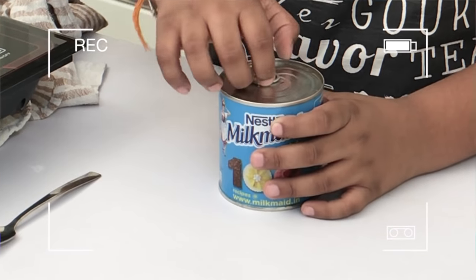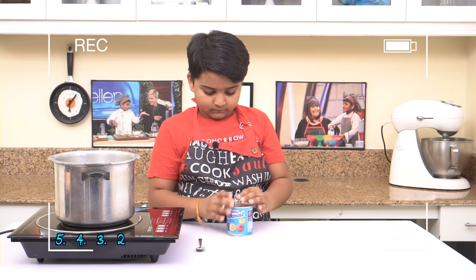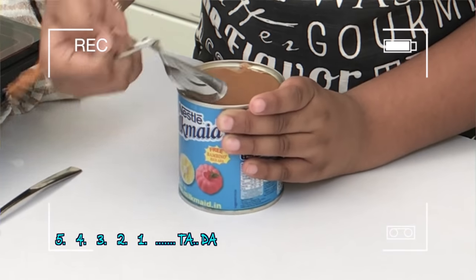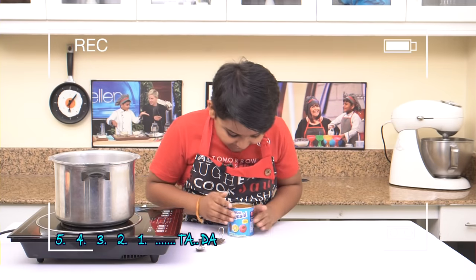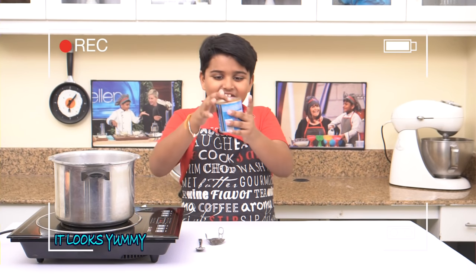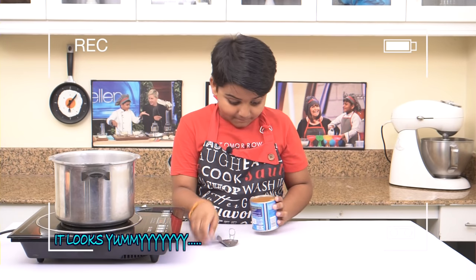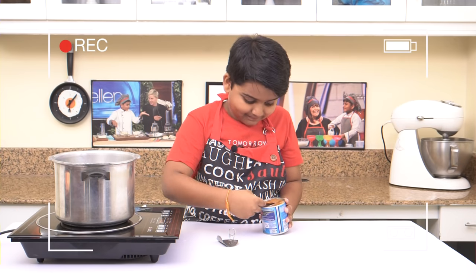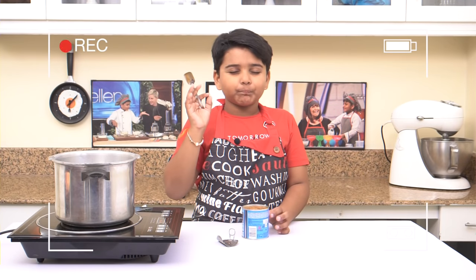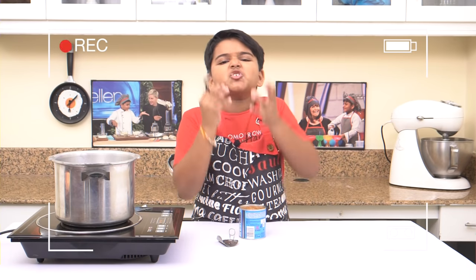Now, let's open and see. Wow, it turned out very good! It's the perfect light brown. It's delicious. It is so good.